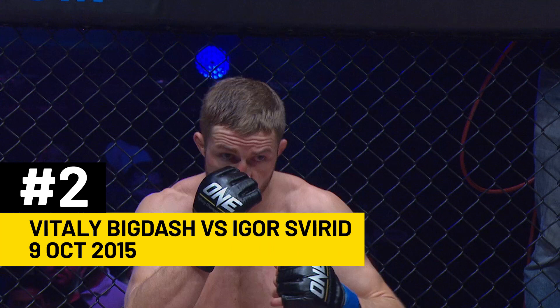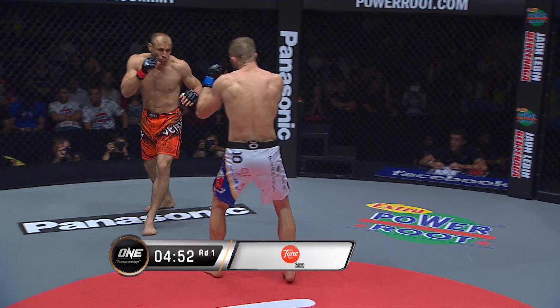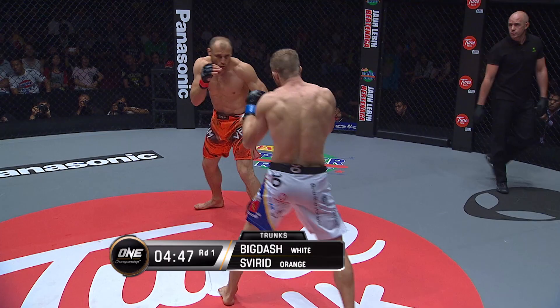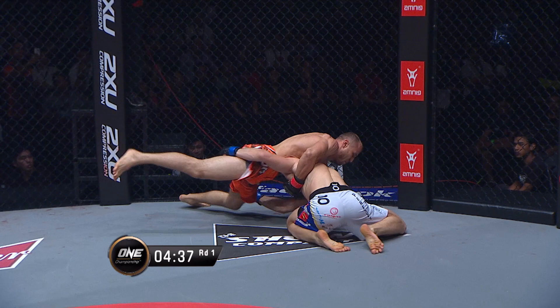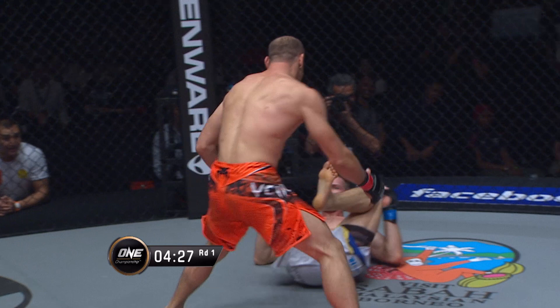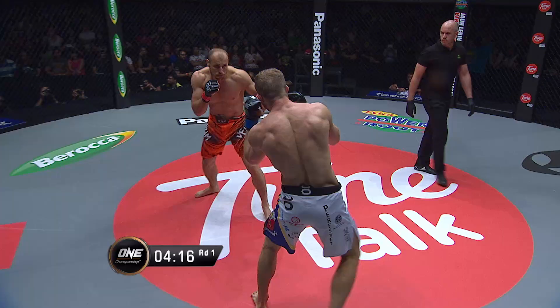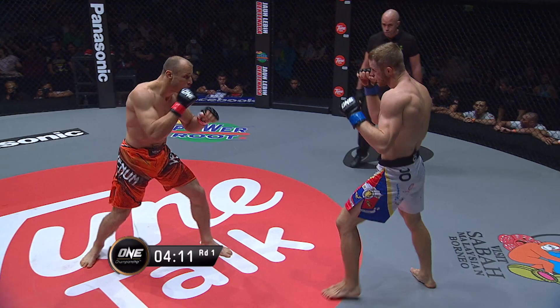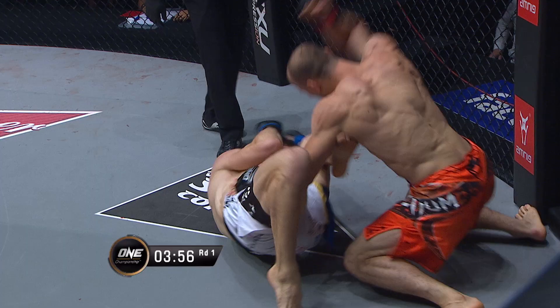Vitaly Big Dash versus Igor Svirid — the ONE Championship middleweight title, brought to you by Tune Talk. Both these fighters have big finishes in their careers and I expect some fireworks. We're looking for that strong left jab from Svirid. What a start — furious punching from both men. Big Dash immediately shot in for the takedown after that ferocious exchange. A combination from Svirid — stunning left jab — and down goes Big Dash. It was like the jab that stunned Leandrata Ades. And Svirid says get back up, we're doing the stand-up. Svirid's got explosive punching power jumping out of the gate.